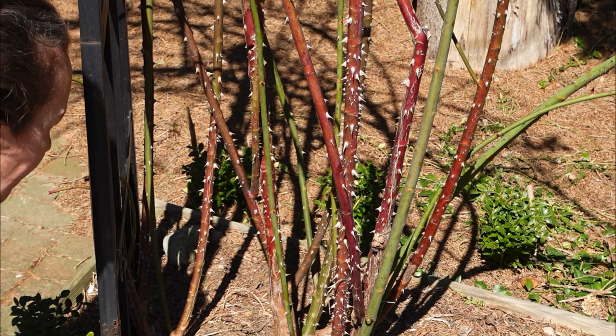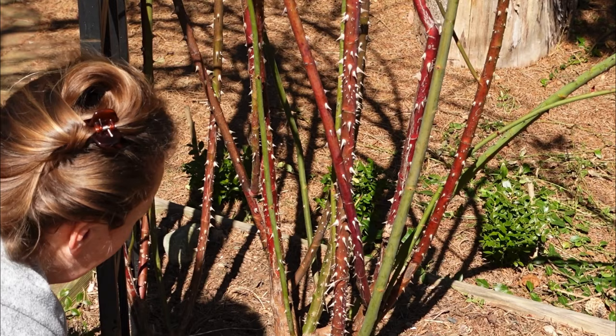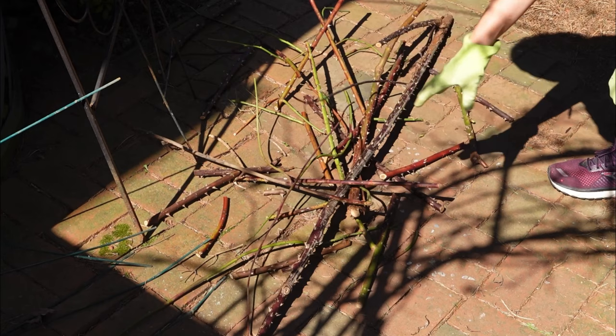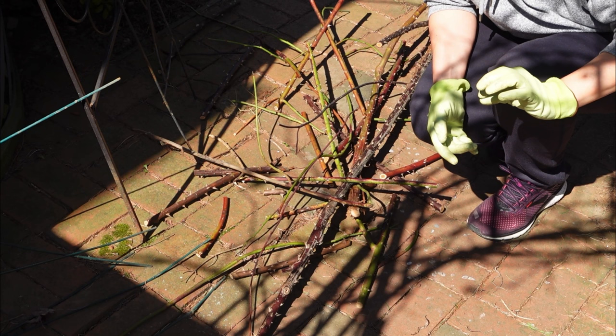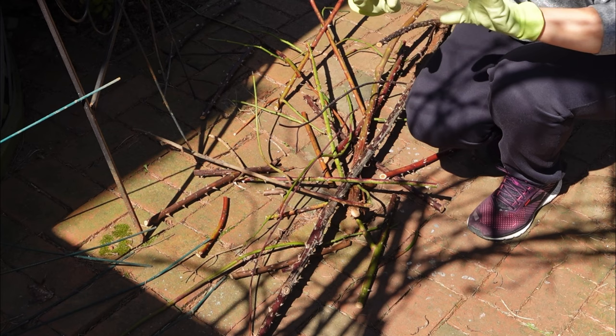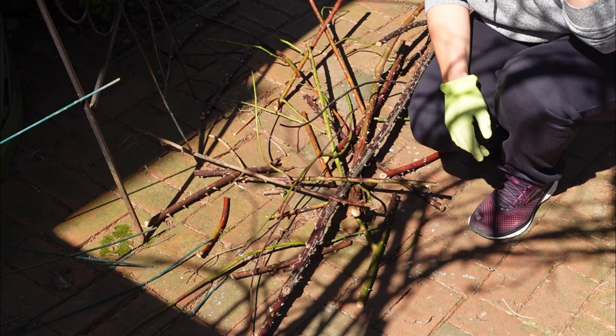You see all this dead growth? All of this goes into the garbage. Don't even think of composting it in your garden. Step number one: all the dead, diseased, old, and crossing wood is out, starting from the bottom of the plant — don't look at the top. Now the second step: follow each main stem and focus on shortening the lateral stems, those side shoots. Shorten each one to three or four buds. Follow all the stems and trim them that way.